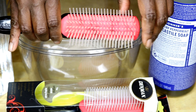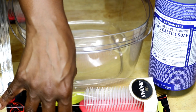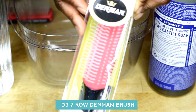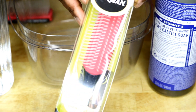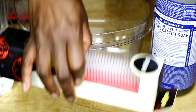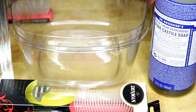Now if you have attended any of my how-to workshops, you know I always give everyone a Denman brush that looks like this. This is a brand new Denman brush that's still in the package. During my presentation, I always ask women if they know how to clean their Denman brush, and to my surprise, a lot of women said they do not know how. So I'm going to show you really quickly how to clean your Denman brush.